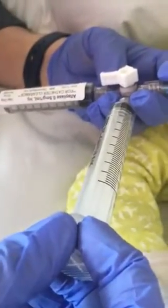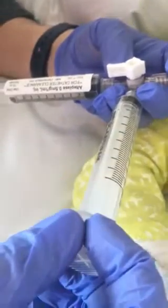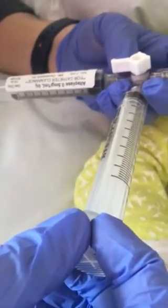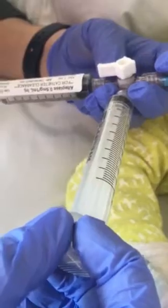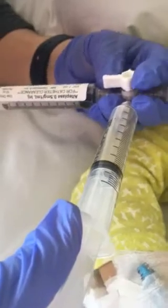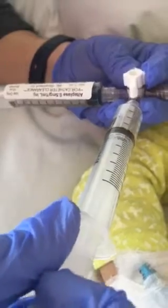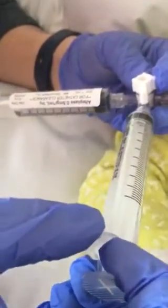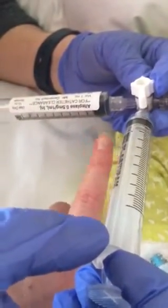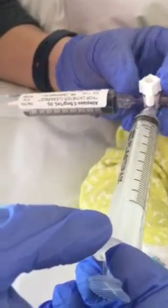We have a totally occluded catheter. We have our TPA on one syringe and our empty 10cc syringe here. First, we're going to aspirate on the empty syringe back to the 7 to 9cc mark, turn the lever off towards that syringe, and let the plunger go. The hope is that a small amount of the TPA in this syringe gets sucked into the catheter, so we'll keep repeating that same motion.